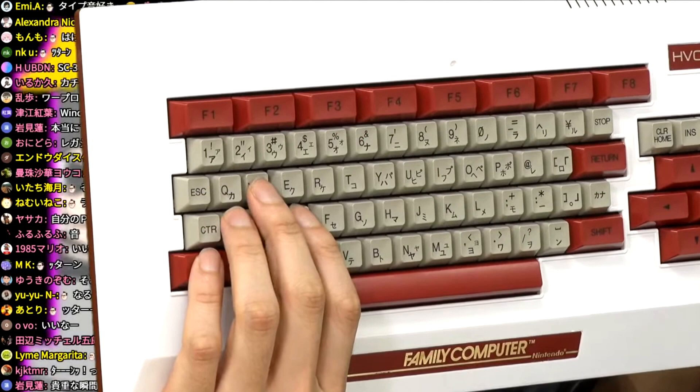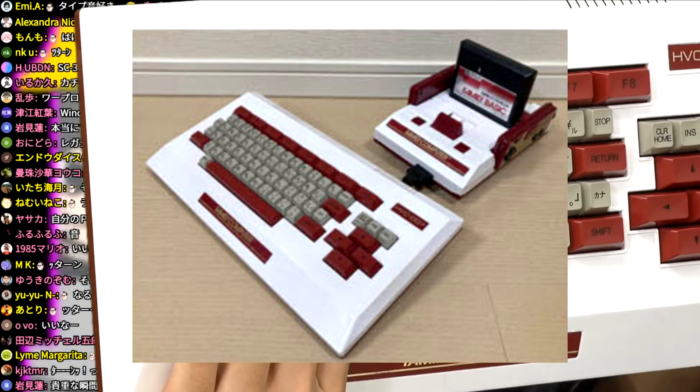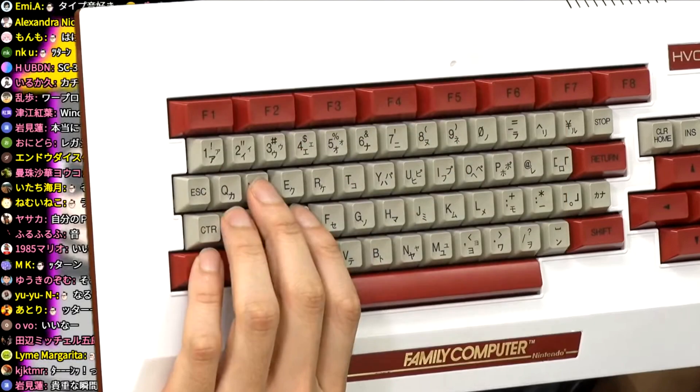Next, he worked on his Family Basic, which has the same white parts as the Famicom. He thinks the end result for this one came out very nice. To paint the Basic, he found a big cardboard box, took the Basic apart, left all the other parts behind, then lightly sprayed the outer shell with white spray paint out on his veranda.